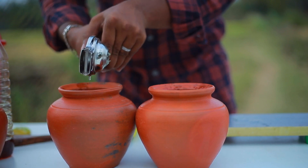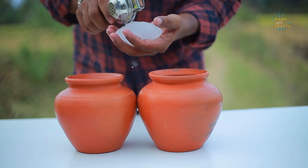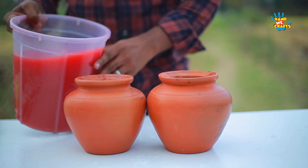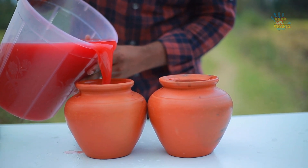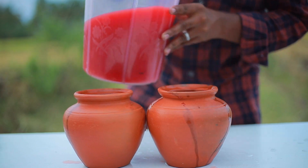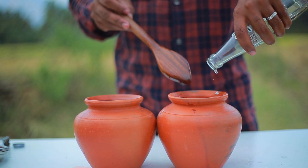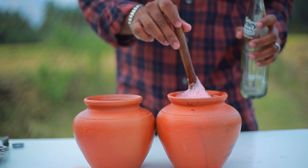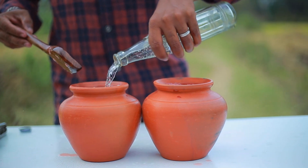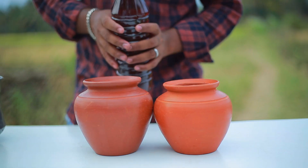I am going to put the juice in the water. Let's put the salt in the water — it's about 10-10. I'm going to put the essence on it. That's it.